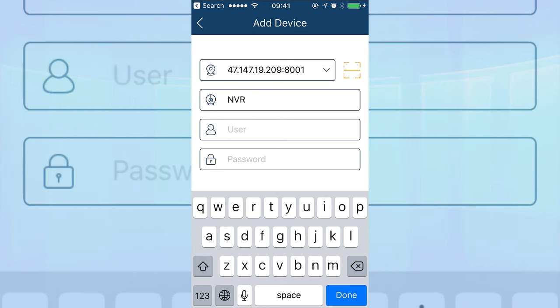You can either click Save or Preview. If you select Preview, it will automatically save and show you the camera. Let's click Preview — and now I can see my DVR remotely from any location. That's how you set up your NVR for remote view.